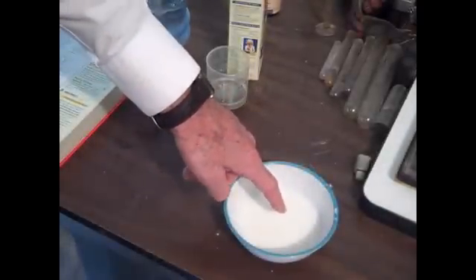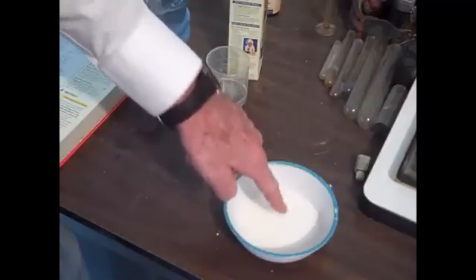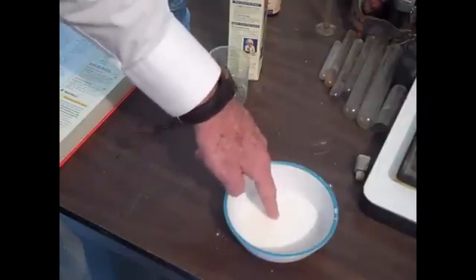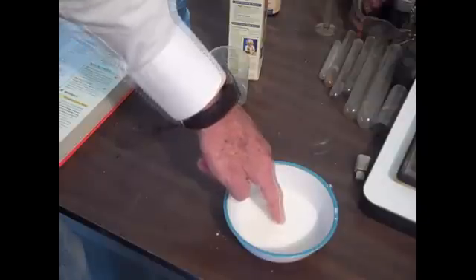Let it sit for five minutes and try to put our finger into it. If we push our finger hard, nothing happens. But if we allow our finger to move slowly into the material, it just goes right through it like water.